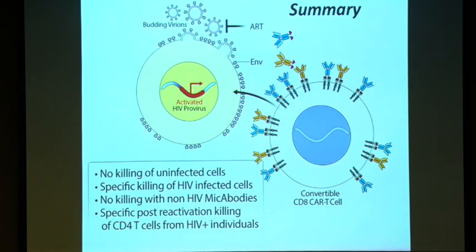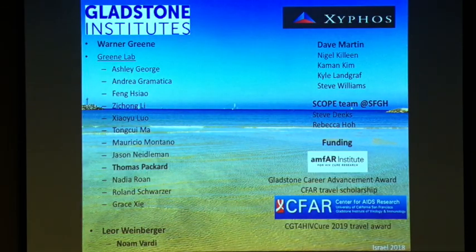To summarize: the convertible CAR-T is a platform that is really safe — it doesn't kill uninfected cells, it kills only when both the CAR-T and the MYCABODY are present, and it kills between 40 and 60 percent of the reservoir from HIV-infected individuals. I'd like to thank Warner for introducing me to the project, everyone in the lab, our collaborators at Cytos, the SCOPE team, the HIV-infected individuals who participated, and CIFAR for the grant.